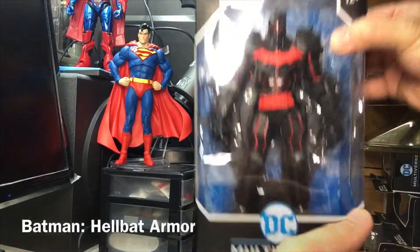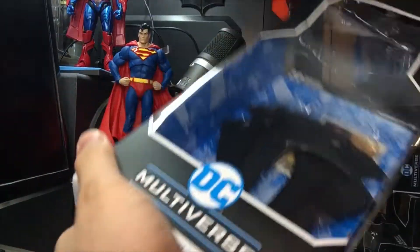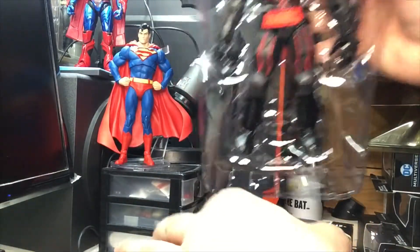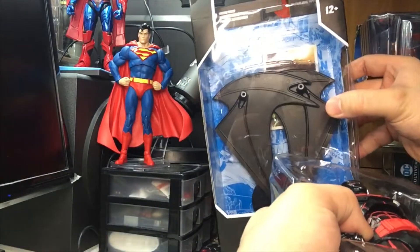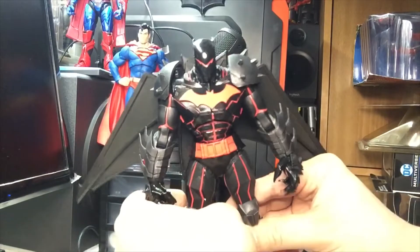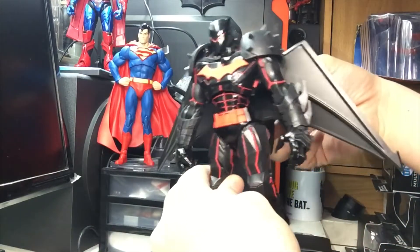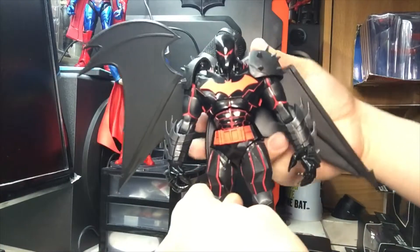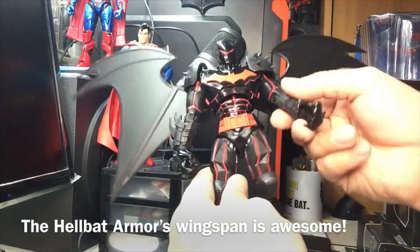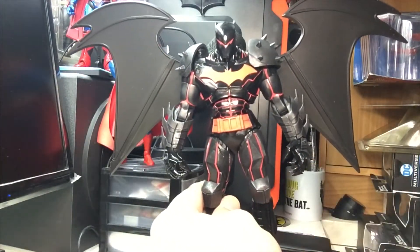Now we go to the Hell Bat, which we will open now. There's the Hell Bat still tied in a string in its clamshell, another couple of wings, the trading card and the stand. This Hell Bat armor Batman toy is pretty awesome - look at this wingspan on the bat wings! I like this better than the Superman Unchained armor simply because it's Batman and it's awesome. Very menacing. This first appeared in Batman and Robin number 35 during the New 52 era.